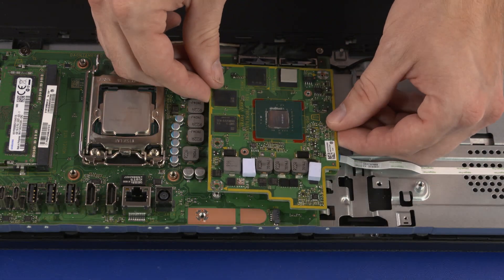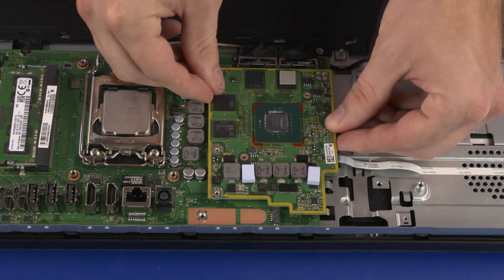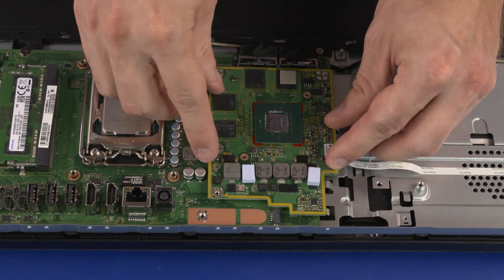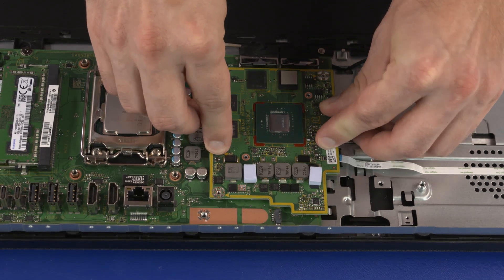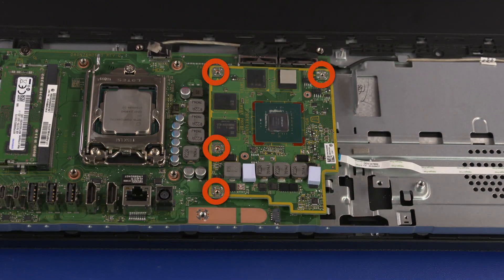Replacement: Align the graphics card screw holes with the standoffs on the motherboard and place the graphics card into position. Press down on the right edge of the graphics card to connect it to the motherboard. Replace the four 3 mm P1 Phillips-head screws that secure the graphics card to the motherboard.